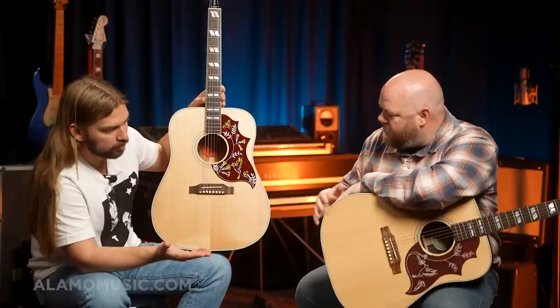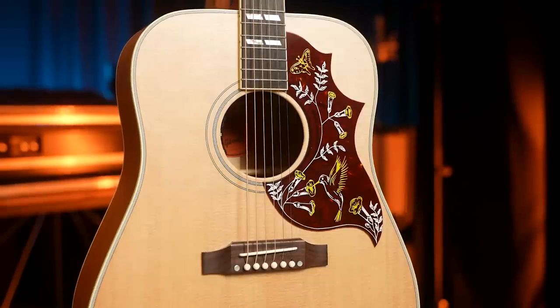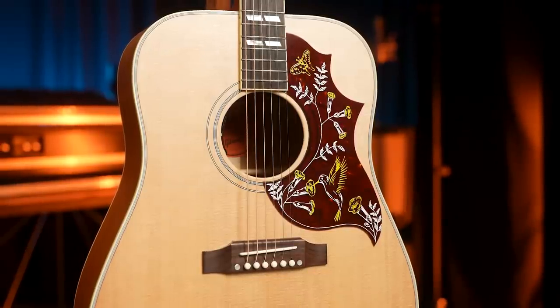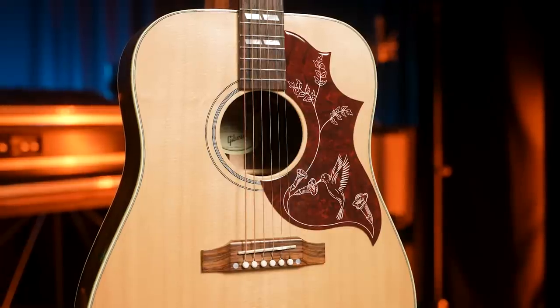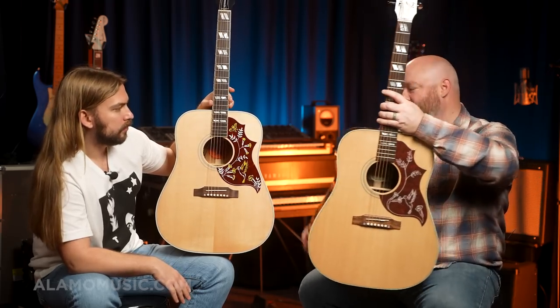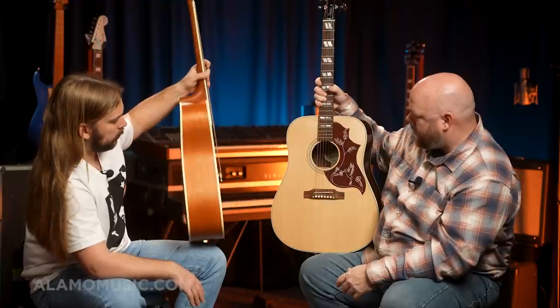It's got a Sitka Spruce top. The pickguards are different between the two guitars. On the Studio Rosewood, they carve the pickguard, but on this one it's not carved — because Rosewood is evidently very expensive, so you get fewer flowers and you don't get a butterfly. It is a Hummingbird pickguard, but it's not a traditional Hummingbird pickguard — they are very different shapes.